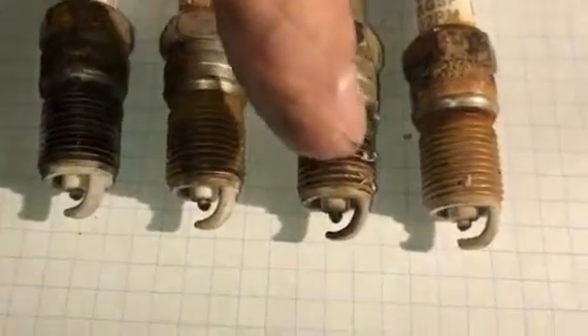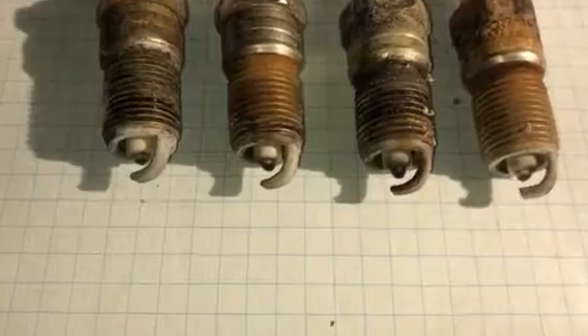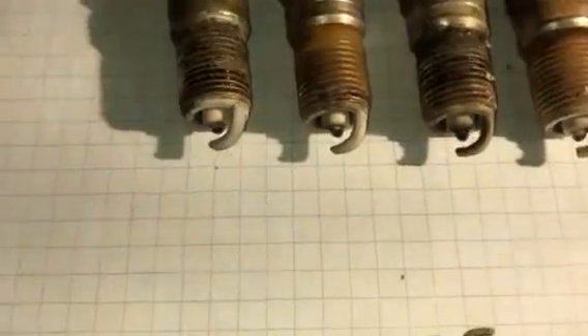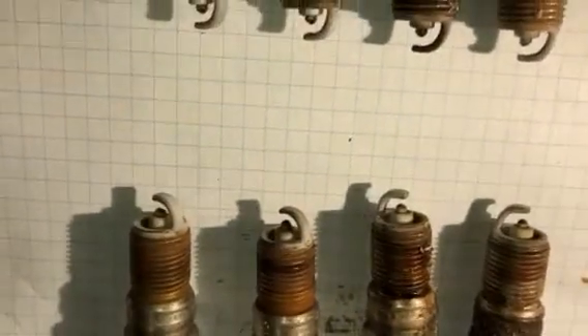This is the one right here that was giving me the misfire most recently, and it shows the signs of that. It's got a little bit more carbon built up on it and looks a little wetter than the rest of them. But all the rest of them were hitting good, hitting strong, for 216,000 miles.